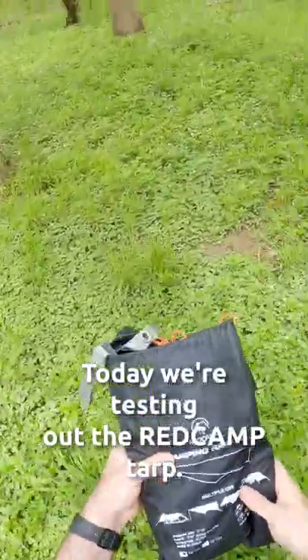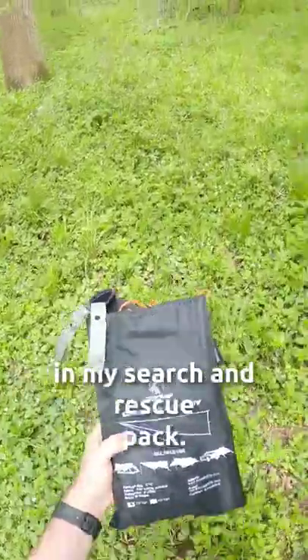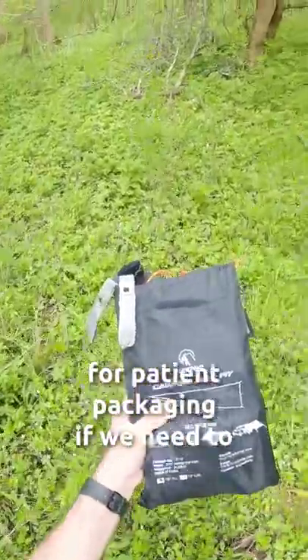Today we're testing out the Redcamp tarp. I have the black 10 foot by 10 foot one here. This is the one I carry in my search and rescue pack. It's primarily my emergency shelter, but we also use it for patient packaging if we need to.